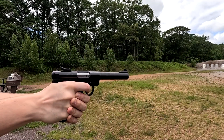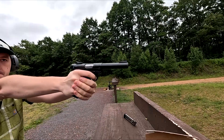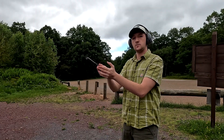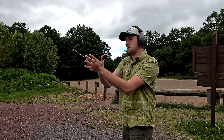The Ruger Mark IV Target performed exceptionally well on the range. I had a few malfunctions, but I attribute that more to the ammunition than to anything else. If you run poor quality .22 through a semi-automatic pistol, results may vary.